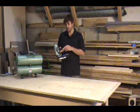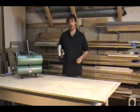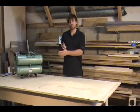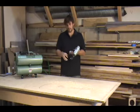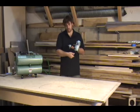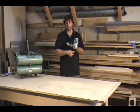It has selective actuation, which means you can change the tool from single fire mode to rapid fire — you can hold the trigger and every time you depress the safety the gun will fire. It also has tool-free depth adjustment; with just the turn of your thumb you can change and adjust how far the nail is being driven into your work piece.